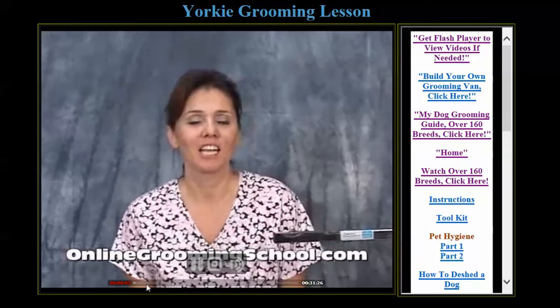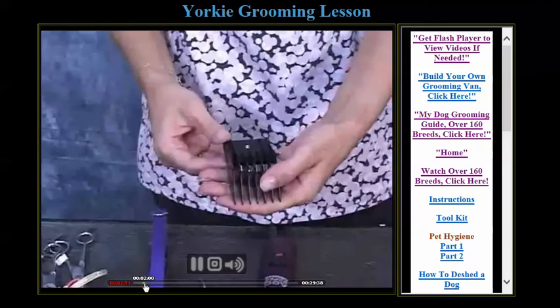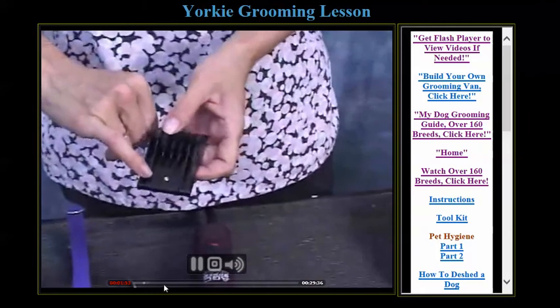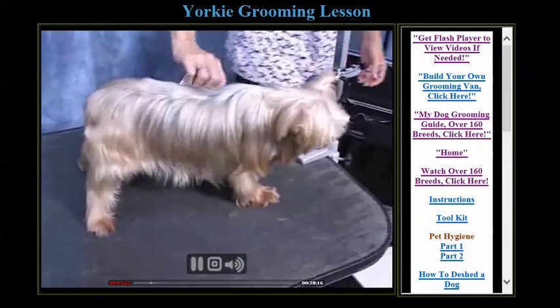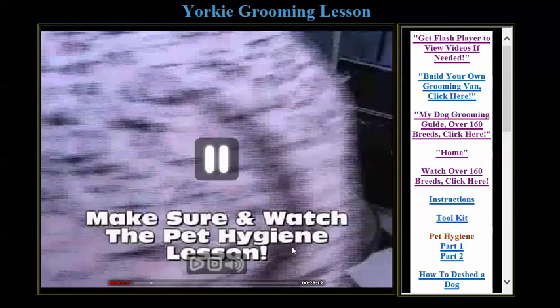Hello, and welcome to OnlineGroomingSchool.com. My name is Yvonne. A comb by Oster. We leave the coat that has been done on her.